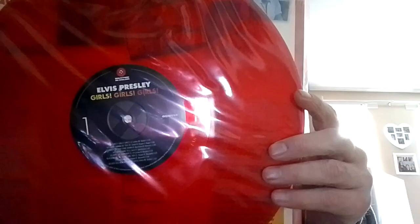Next one we have Girls Girls Girls, and that's on a nice red. Next we have Jailhouse Rock, and that's also on a nice red.